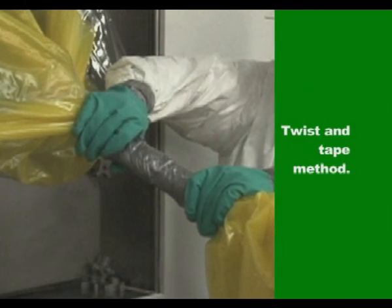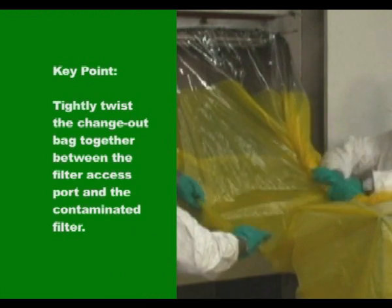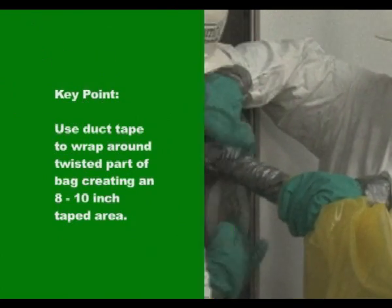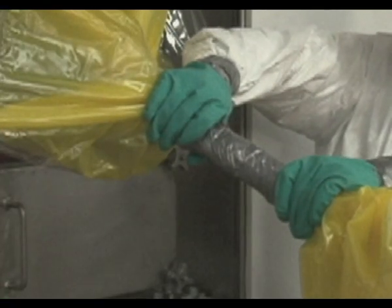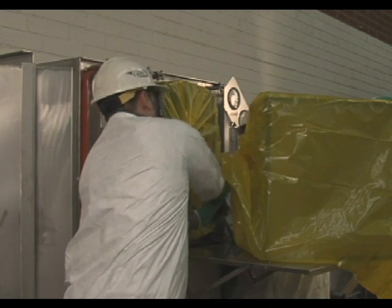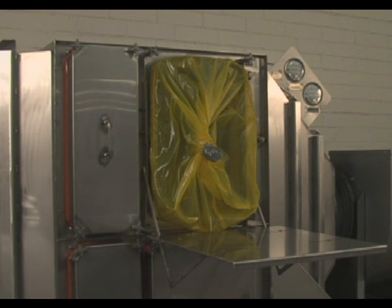An alternate method is the twist and tape method. Tightly twist the change out bag together between the filter access port and the contaminated filter. Use duct tape to wrap around the twisted section of the change out bag, taping approximately 8 to 10 inches of the bag as tightly as possible. Cut completely through the change out bag in the middle of this section, leaving a stub bag on the bagging ring of the housing. Tape over the exposed edges where the bag was cut. Remove the contaminated filter in the bag for disposal.